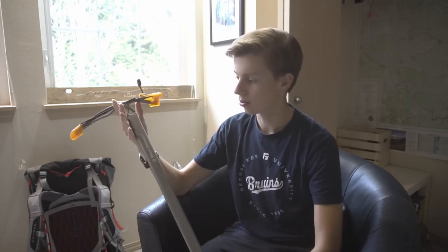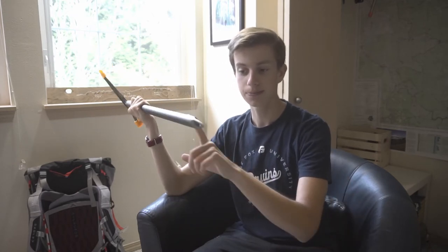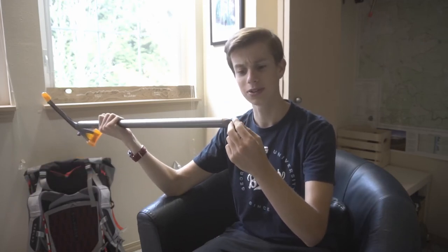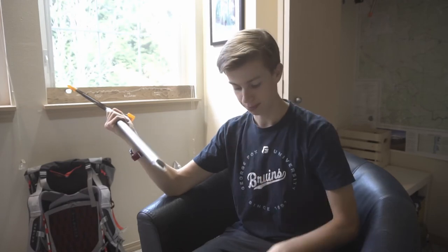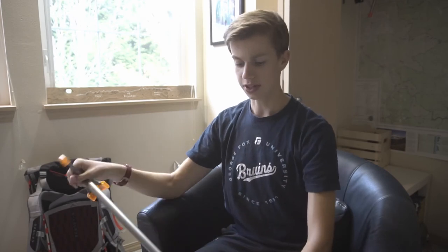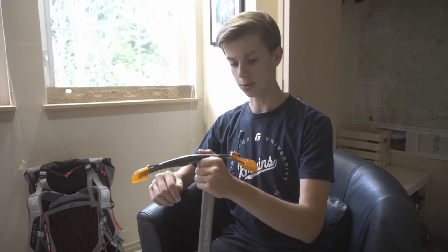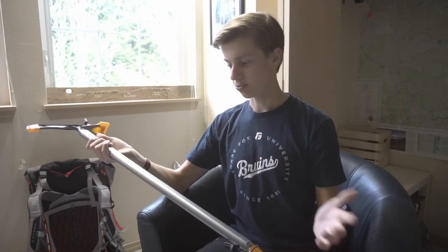Moving on to the axe itself, you have a very basic shaft — the length will depend on your height, and I'll leave that to you and the employees of whatever store you visit. It's got a basic spike at the bottom of the shaft with a hole, which usually fills up with snow when you're poking it in. The spike is fairly sharp, as I've had to resharpen it multiple times. The straight shaft is a basic design but useful for probing crevasses, controlling speed while glissading, and a little steering as well — so it's your regular spike and shaft, very simple.